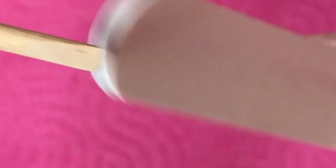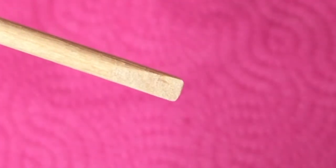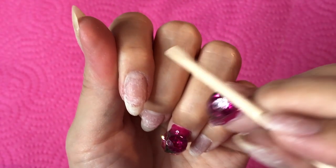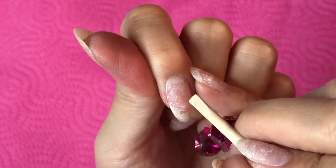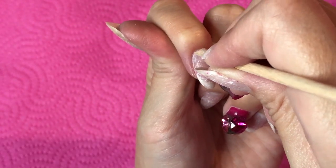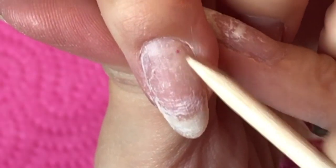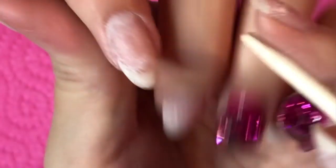File the edge too, like this. Now let me push up the cuticle. Don't push too hard — not at this angle, but more like this. I don't push too hard. Don't put too much pressure.